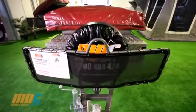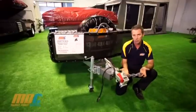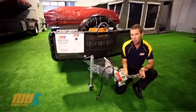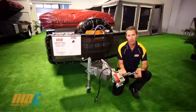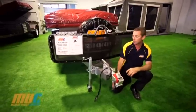All of our camper trailers come with rated safety chains and rated shackles. You must have these for ADR compliance, as well as for insurance and safety. I can't stress enough how much you need these on your camper trailer.